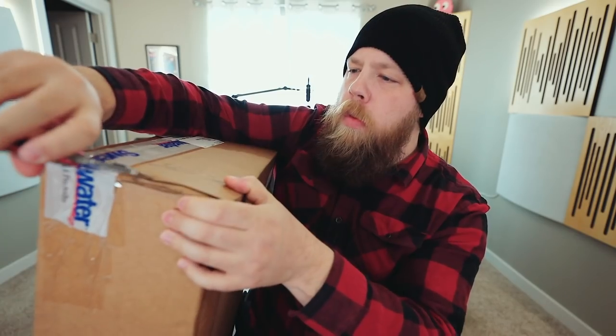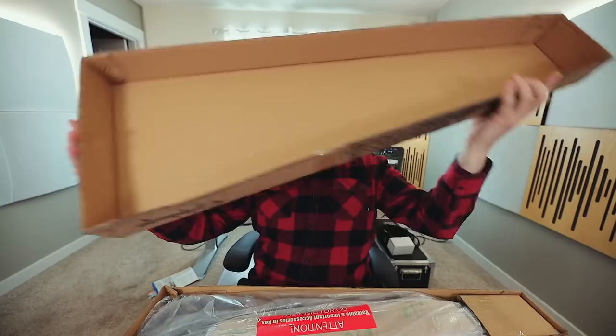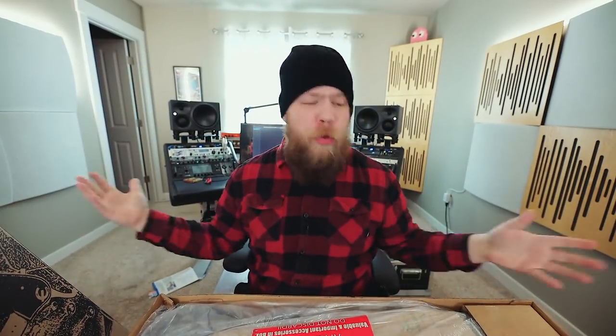Oh, you shouldn't have, guys. I don't need candy, but I'll eat it. Alright, it's time to open this thing up. So normally I would just be ripping and tearing, but knowing that I'm actually going to give this away, I got to pretty much preserve the packaging as best I can.